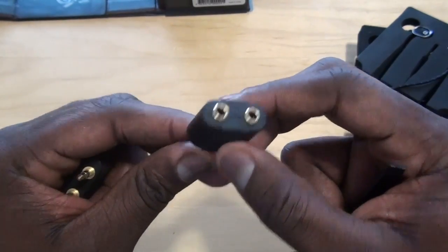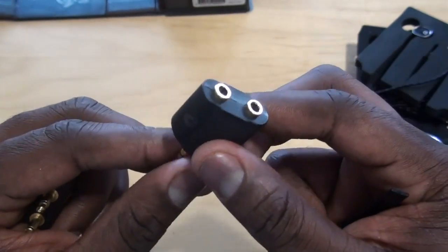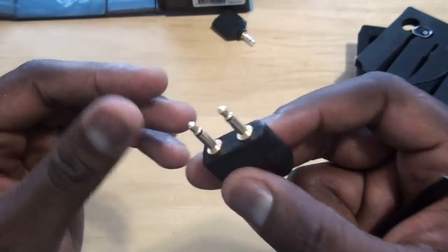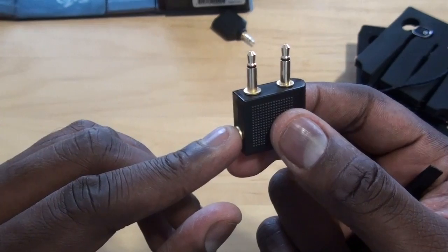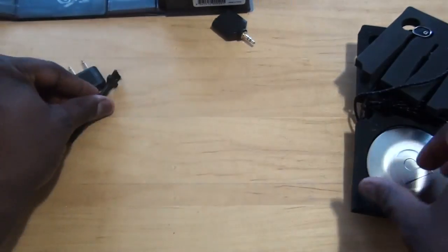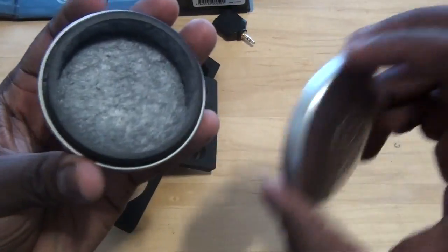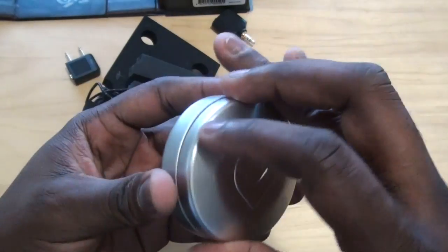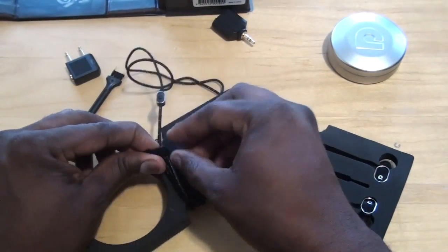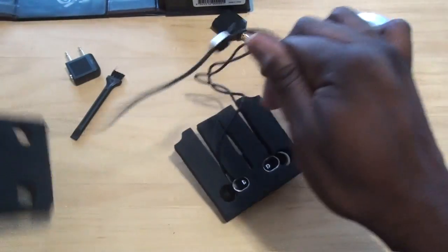This splitter is for sharing your music with someone else. And if you're on an airline with dual 3.5mm ports, you can also use it for that. You've got a brush to clean your headphones — they are expensive, so take good care of them. There's a metal carrying case with a nice soft interior, and here are the AudioFly AF78s.